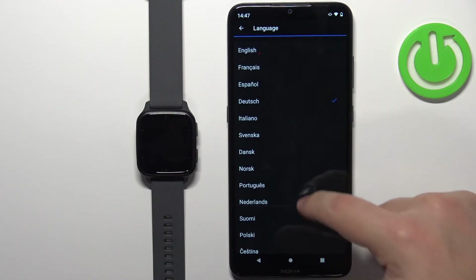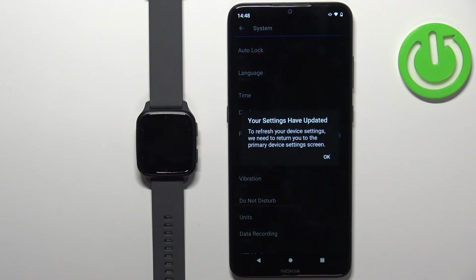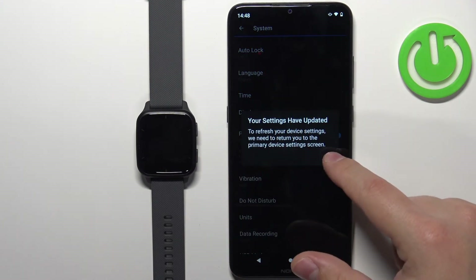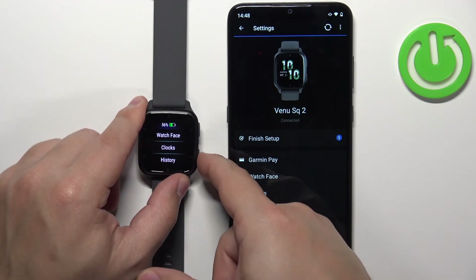This will open the list of languages. You can scroll through it by swiping up and down. Find the language you like to use on your watch and tap on it to select it. You will see a pop-up saying your settings have been updated — tap OK. And when you wake up the screen on your watch and open the menu, the language should change as you can see.